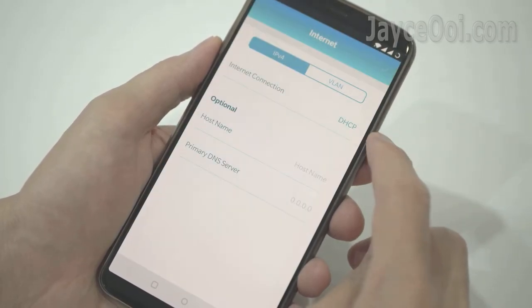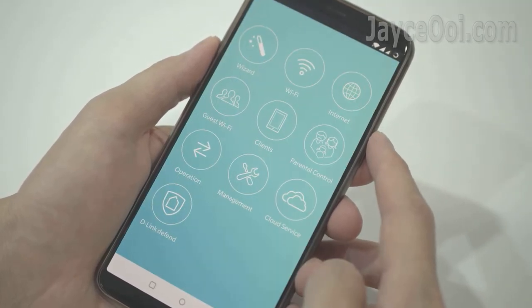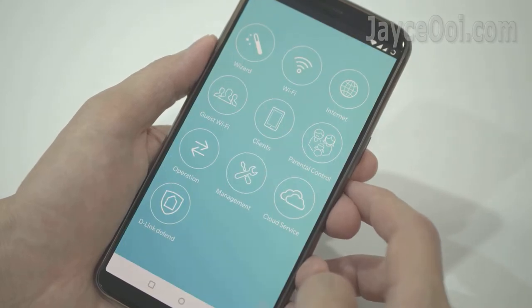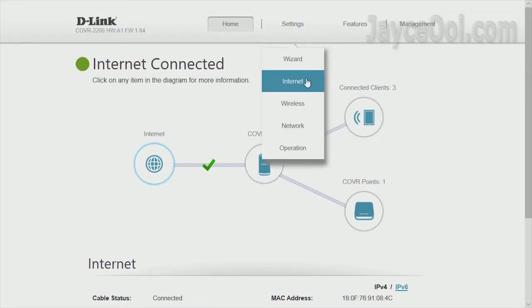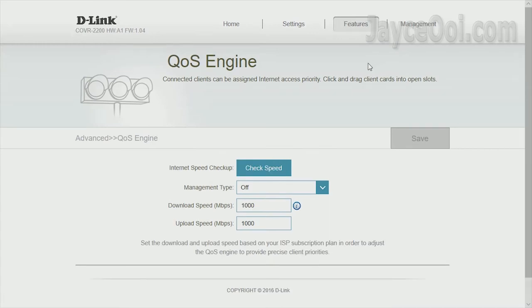Manage the essential stuff with the D-Link Wi-Fi app — for example, have a glance at which devices are connected to your network. And use the web interface for more advanced features like QoS, firewall, port forwarding, and so on.